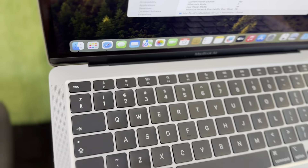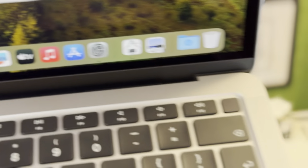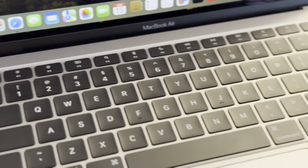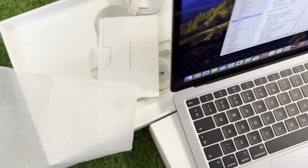This is the MacBook Air logo on the back. This is the Touch ID fingerprint sensor. The sides are neat, clean, and crisp. The beauty of this MacBook today is that it still has warranty, and I think that's the main selling point. Everything is included with this MacBook.